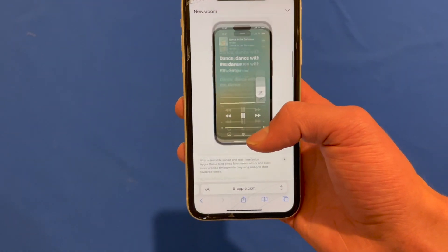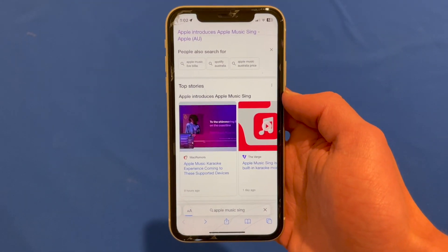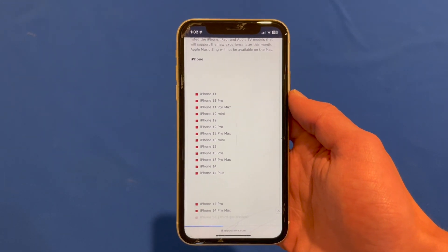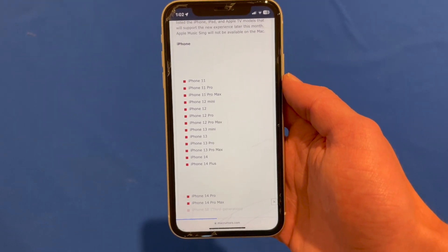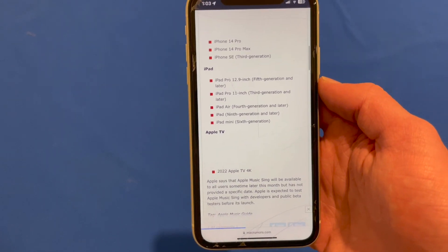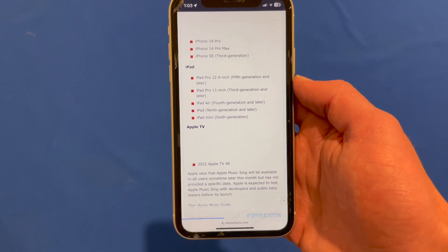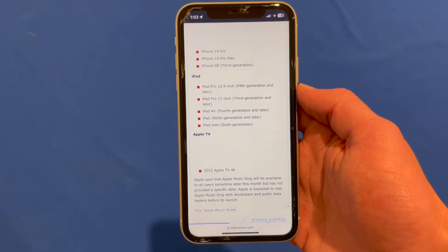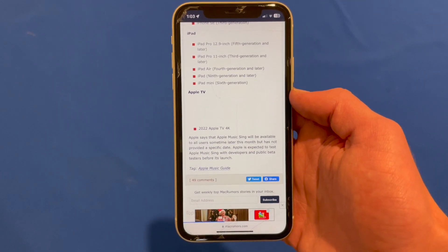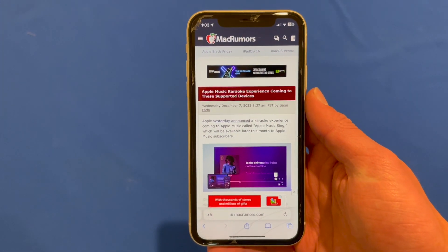Looking at the supported devices, it essentially requires an A13 Bionic or later because of the processing it has to do to make this work. So you need an iPhone 11 or later, which also includes the iPhone SE 2nd generation. In terms of iPads, you need the 12.9-inch iPad Pro 5th generation or later, 3rd generation 11-inch iPad Pro or later, 4th generation iPad Air or later, 9th generation iPad or later, and the iPad Mini 6th generation. You can also use the brand new 2022 Apple TV 4K with the A15 Bionic chip.